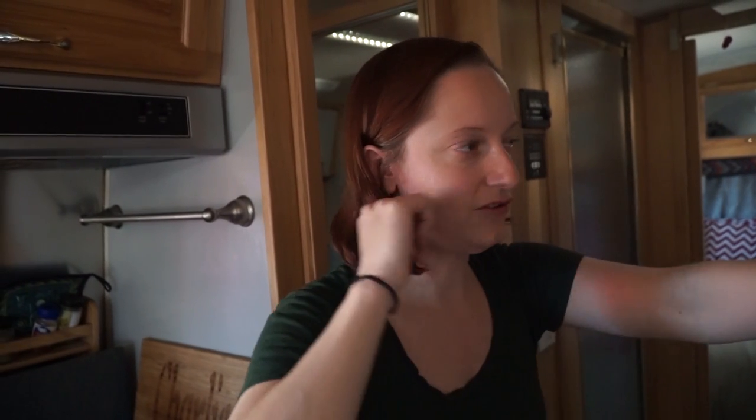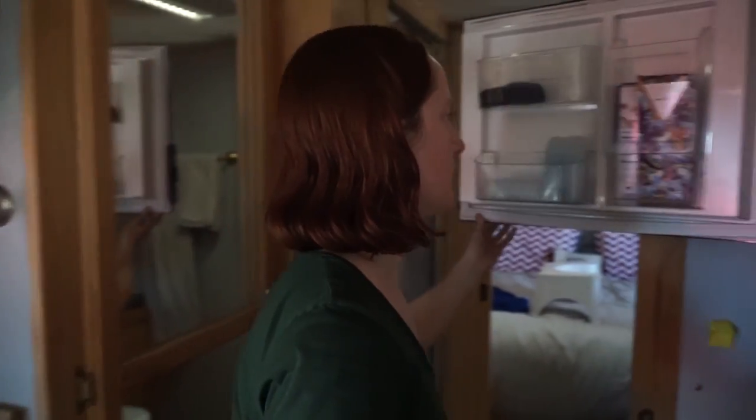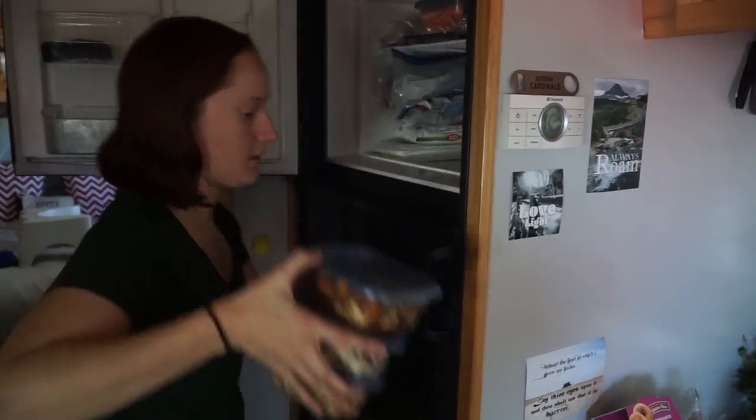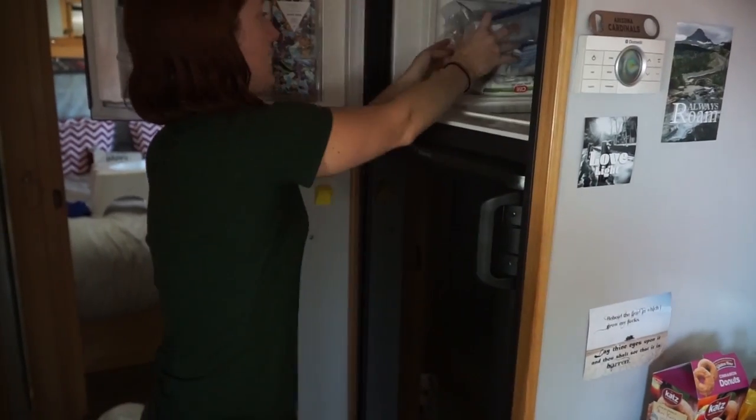One thing many of you probably know, but some may not, is that the way these fridges and freezers work in RVs, they often get a little too cold. You get ice on the back of your freezer — which we have — so we're going to defrost that now. Look at all that ice.